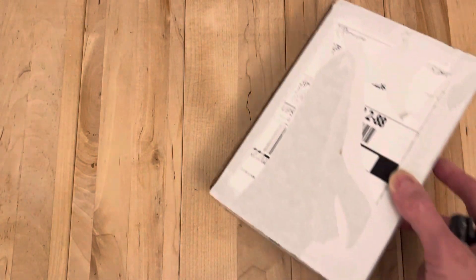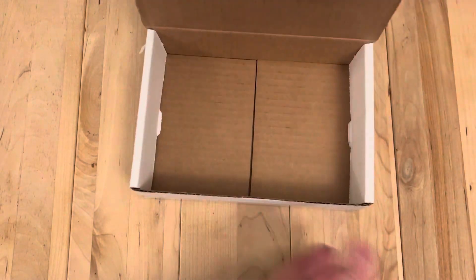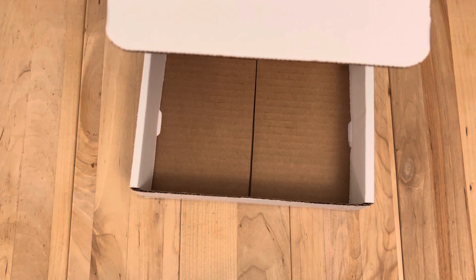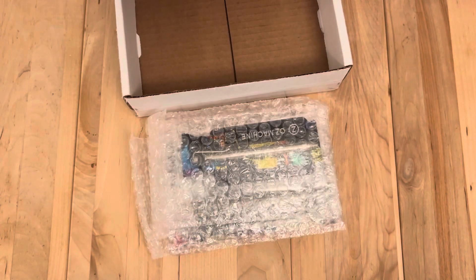Hey, welcome back! We have some pens here — pretty stoked to check them out and get my personal info out of here. This is just in from Oz Machine Company; they're running a killer sale and they're a brand I love, so I was pretty happy to purchase a whole bunch from them.